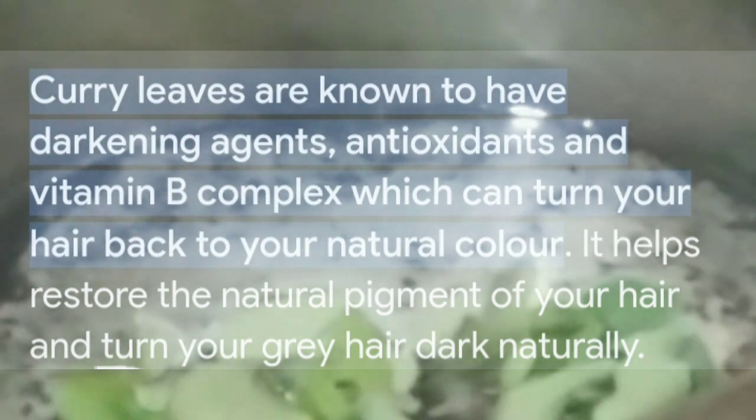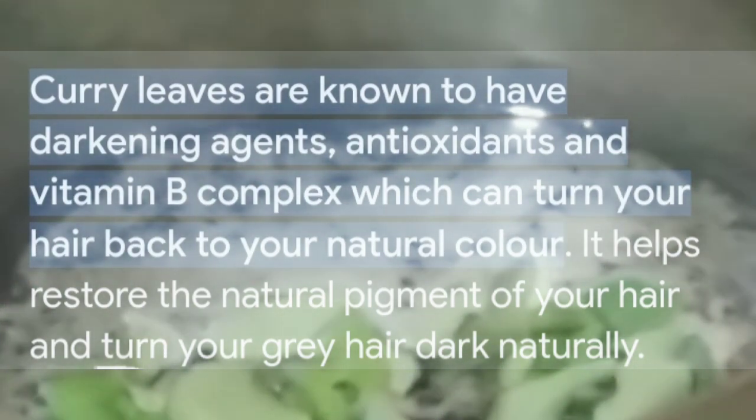The third key ingredient we are using is curry leaves — kadi ke pathe. We will add 15 to 20 curry leaves. Curry leaves are miraculous — they improve hair pigmentation and help keep hair dark and healthy.